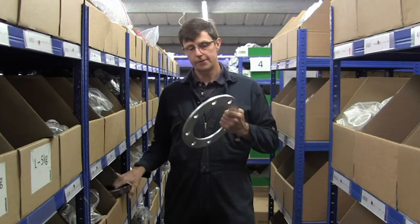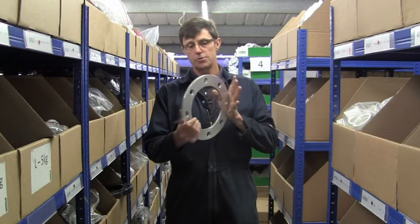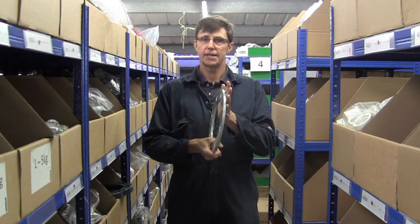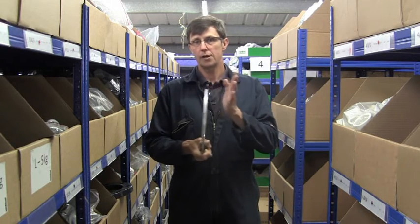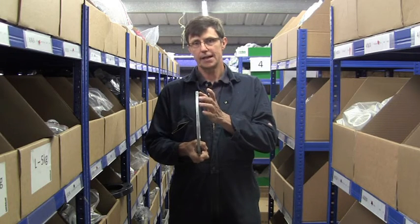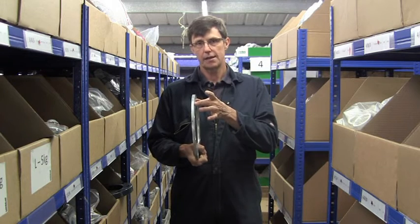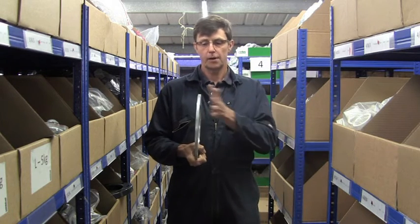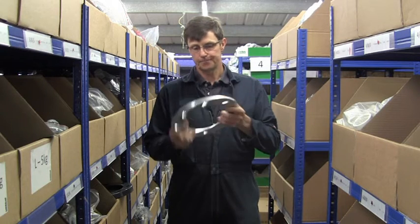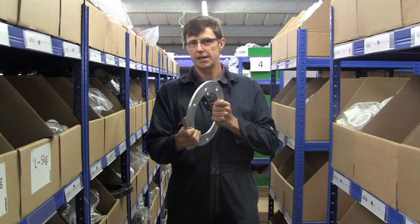One thing we need to be careful of when using galvanised backing rings is if you're bolting them to a piece of equipment which is of another metal — for example, stainless steel or brass — because that will set up a reaction between the zinc on here and the other metal, and one part will start to corrode much more quickly. So it's okay to put these directly onto steel or steel valves, but not onto stainless valves.